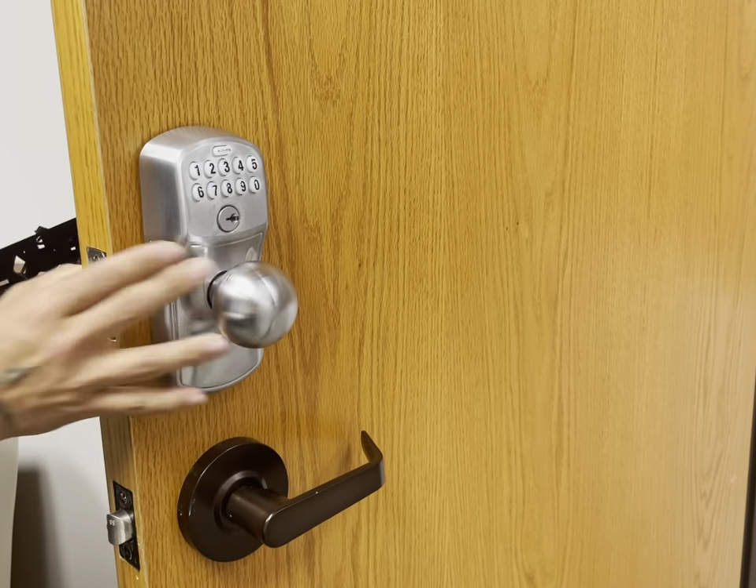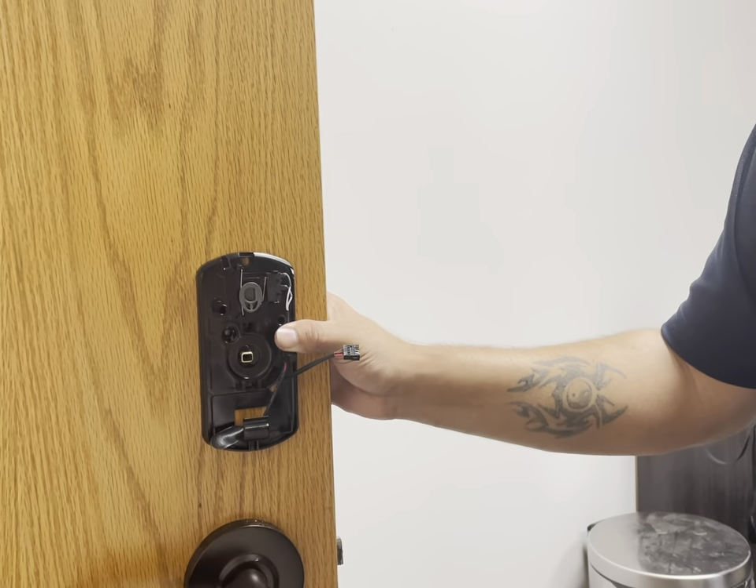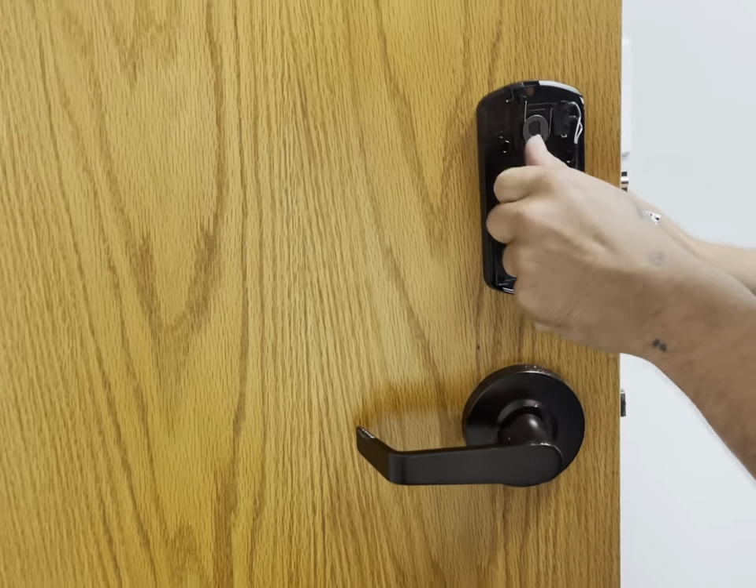In terms of the installation process, it advertises an easy and simple installation process with simple instructions. Now, the reviews were a bit mixed, with some people finding this lock pretty difficult to install and others finding it very simple.